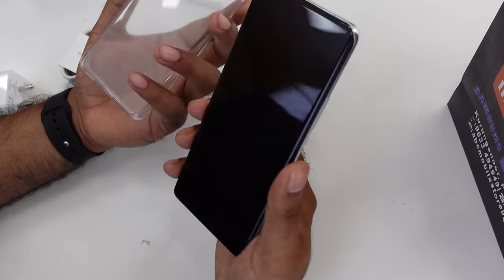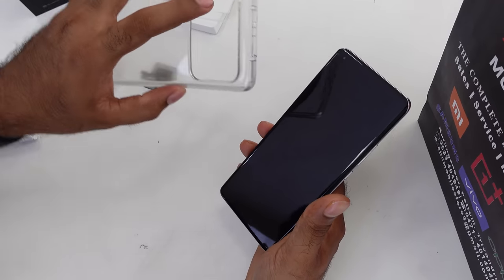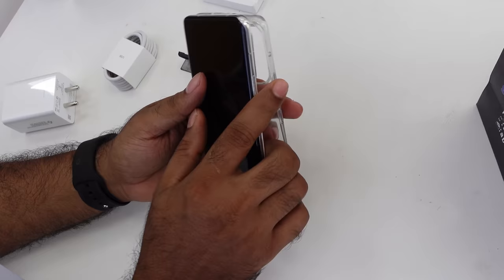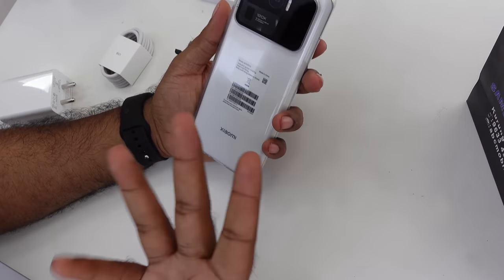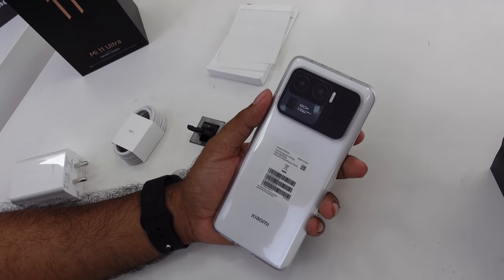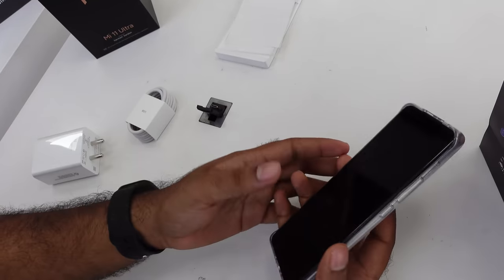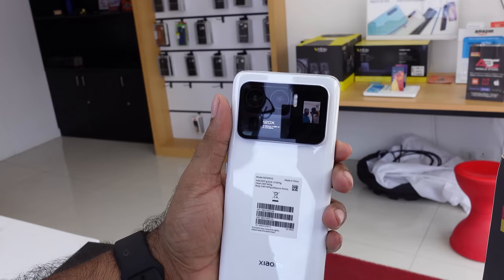Then we put the clear case on. This is a variety of clear case with cutouts. We put it on and try to fit it. If I put the clear case on, it doesn't quite fit the design perfectly.